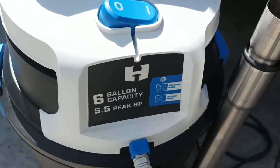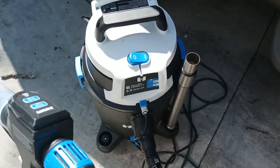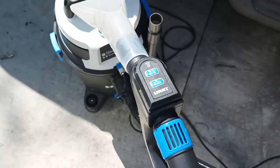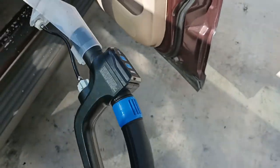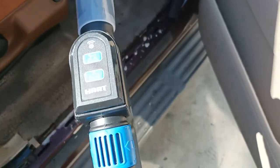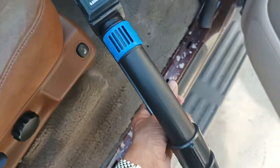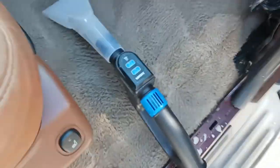I just wanted to give a little demonstration of the Hart 60-gallon, five and a half peak horsepower vacuum with the water extractor attachment. I think I paid $68 for this from Walmart.com — Black Friday special from last year. Just got around to using it and I'm kind of impressed. I want to show you all this.